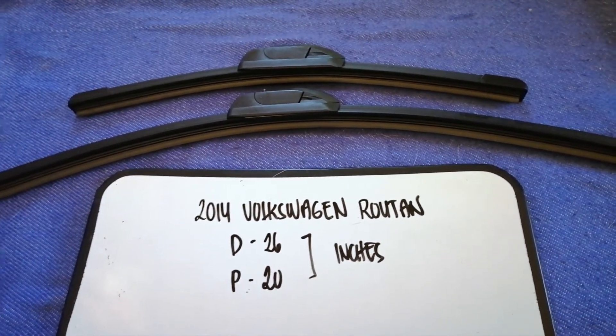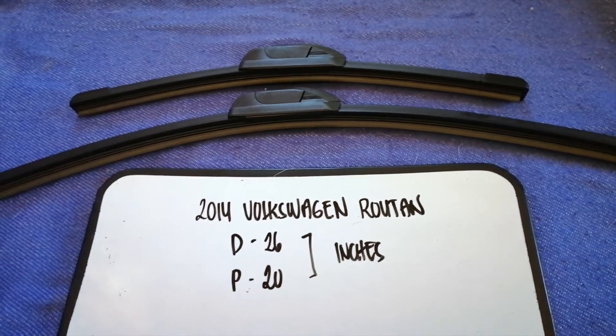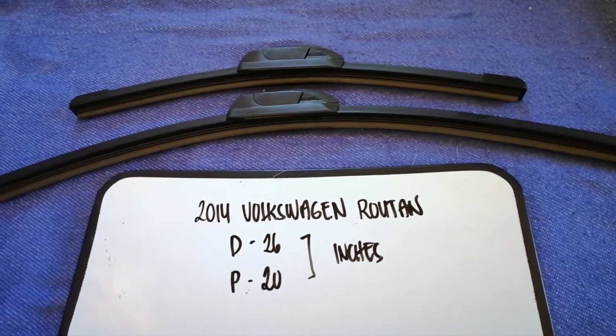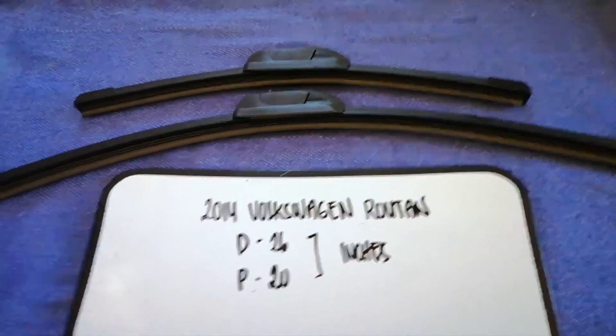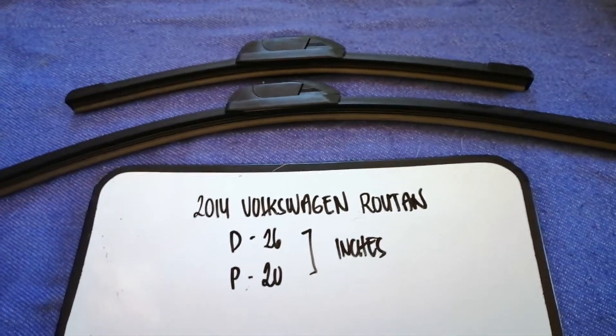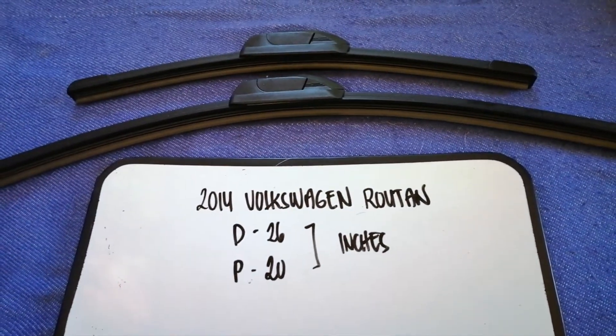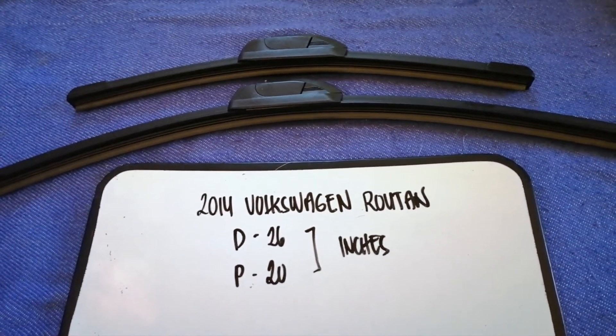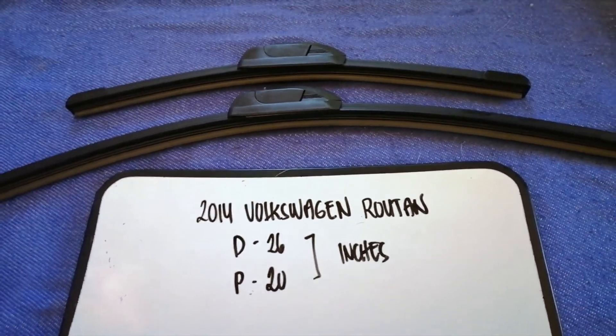As you can see, the blade size is different for the driver and for the passenger. So once again: the wiper blade replacement size for the 2014 Volkswagen Golf is 26 inches for the driver's side and 20 inches for the passenger side.